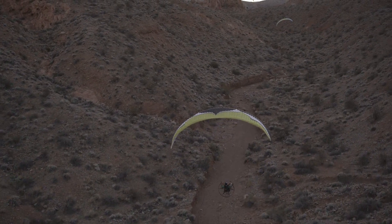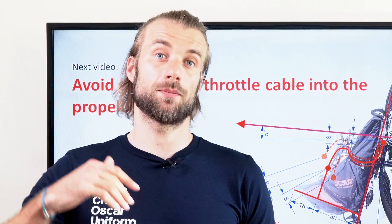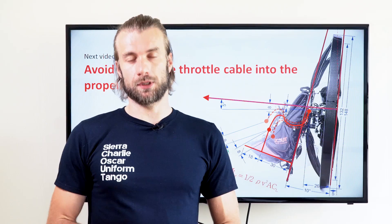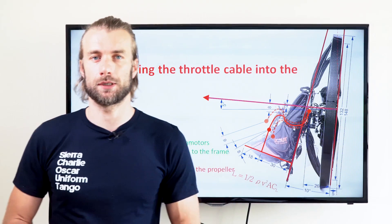I wish you guys will never have this bad experience. There is one more accident that could happen in the air: getting the throttle cable into the prop. It's very easy to avoid. Please stay tuned for the next video, hit the subscribe button, thanks for watching, thanks for sharing, and see you next time.